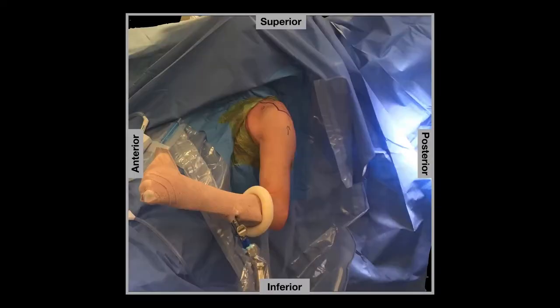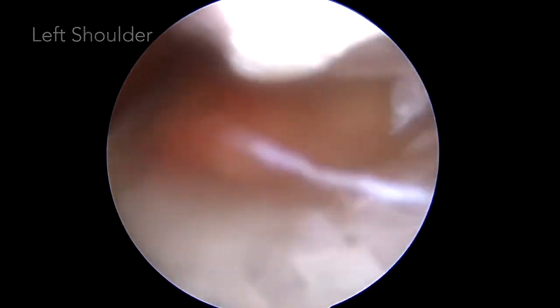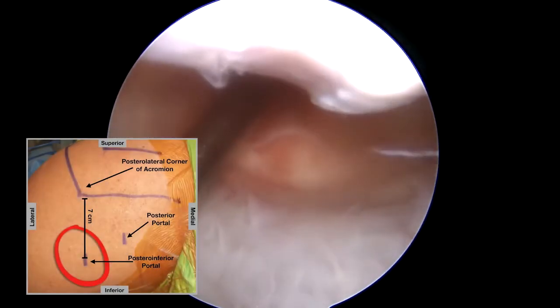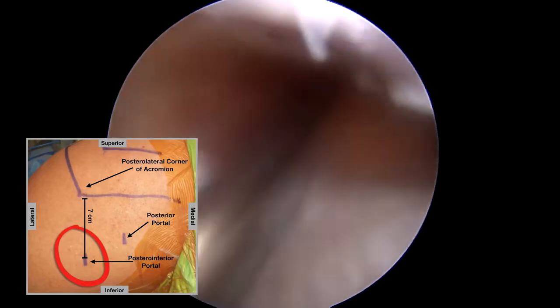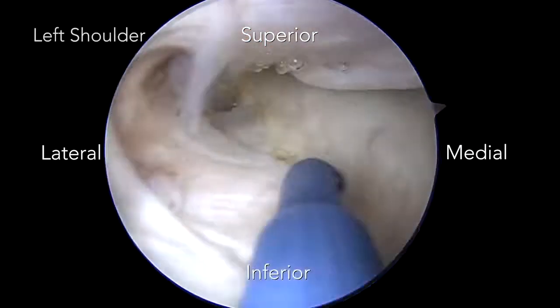The patient is positioned in the beach chair position with general and regional anesthesia. The 30-degree arthroscope is placed in the axillary pouch and a posterior inferior portal is established. To avoid any damage to the axillary nerve, only the skin is incised. Debridement is then performed with an arthroscopic shaver.